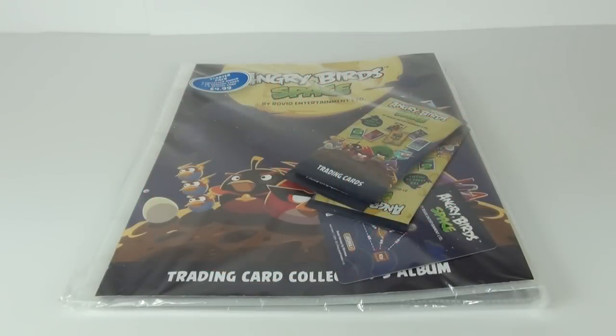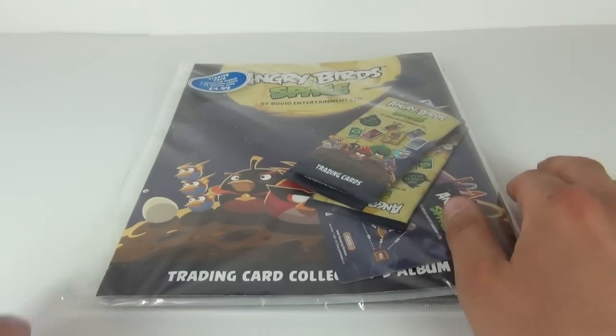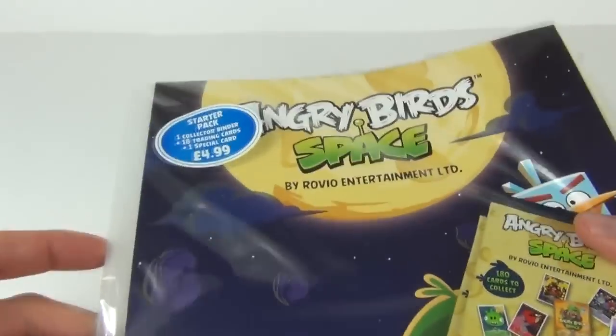Hey guys, welcome once again to Toy Review TV. This time I'll be taking a look at reviewing and opening the starter pack of the Angry Birds Space Trading Cards. I did recently do a trading card pack opening of these, but this is the binder — the actual binder that you can keep them in and use to collect them.